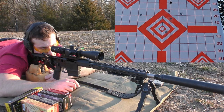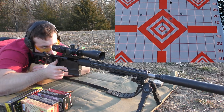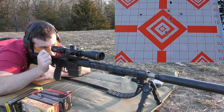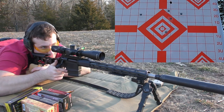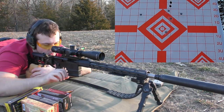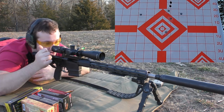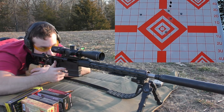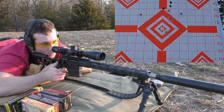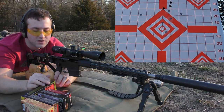I can't even tell where that first shot hit — I think it's high. I should have just started with a fresh target, that's on me. Let's send another one. Now that I can tell where the impacts actually are, that's the start of a good group. The first two were close; I can't tell where that third one went, but we're going to go ahead and move on.